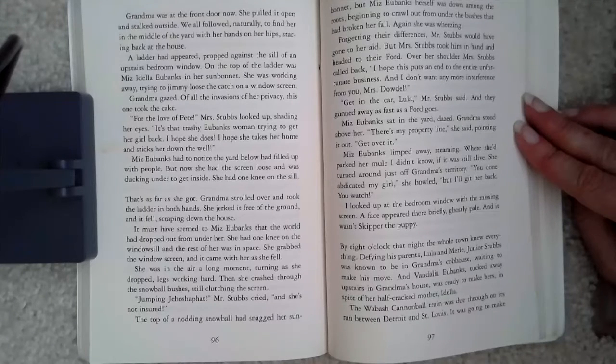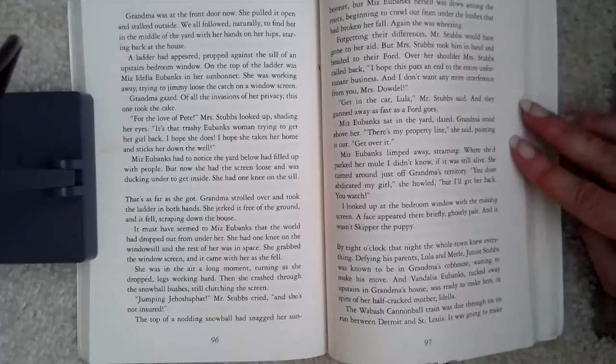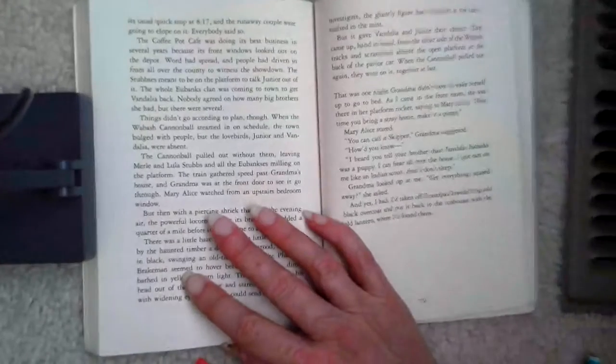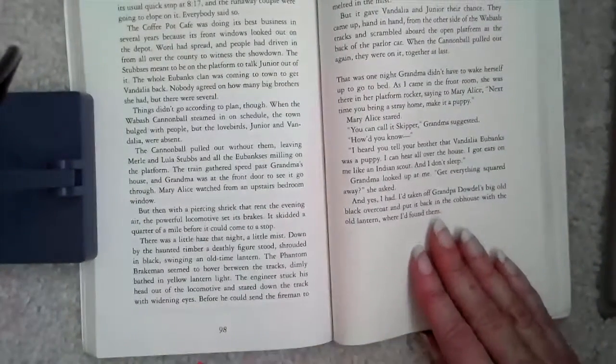Where she'd parked her mule I didn't know — if it was still alive. She turned around just as she was off Grandma's territory. 'You done abducted my girl,' she howled, 'but I'll get her back. You watch.' I looked up at the bedroom window with the missing screen. A face appeared there briefly, ghostly pale, and it wasn't Skipper the puppy. By eight o'clock that night, the whole town knew everything. Defying his parents, Lula and Merrill, Junior Stubbs was known to be in Grandma's cob house waiting to make his move, and Vandalia Eubanks, tucked away upstairs in Grandma's house, was ready to make hers, in spite of her half-cracked mother, Idella. The Wabash Cannonball Train was due through on its run between Detroit and St. Louis. It was going to make its usual quick stop at 8:17, and the runaway couple were going to elope on it. Everybody said so.